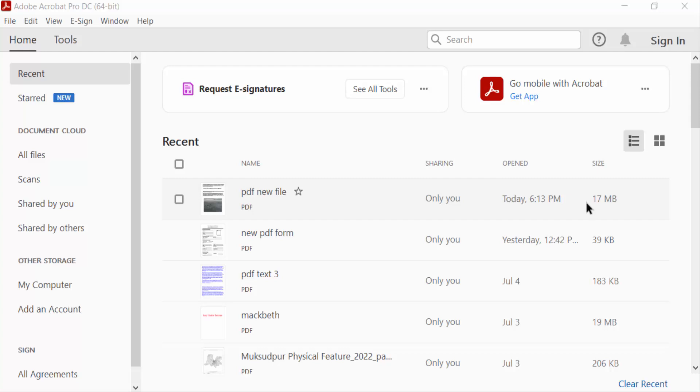Hello everyone, Assalamu Alaikum. In this PDF tutorial today, I'll show you how to print four copies on one page in PDF using Adobe Acrobat Pro DC. So let's get started — I open a PDF document.